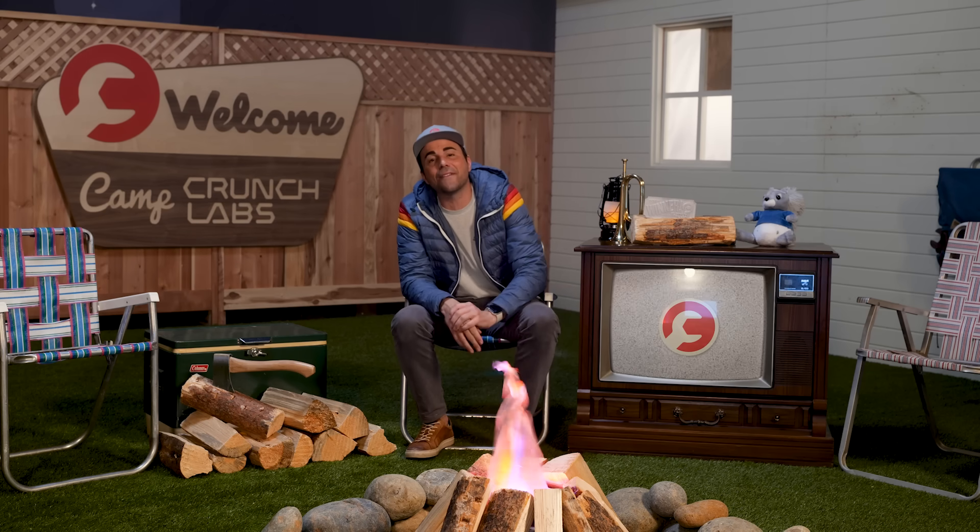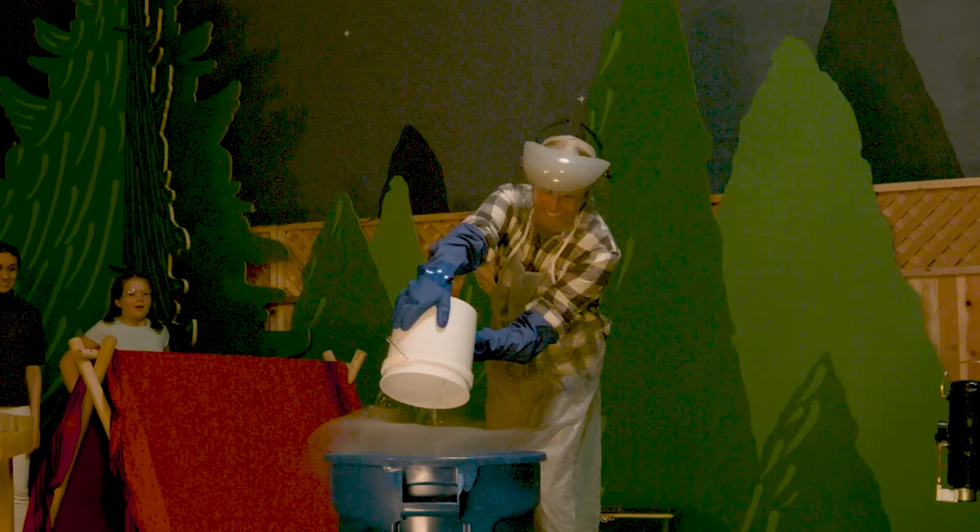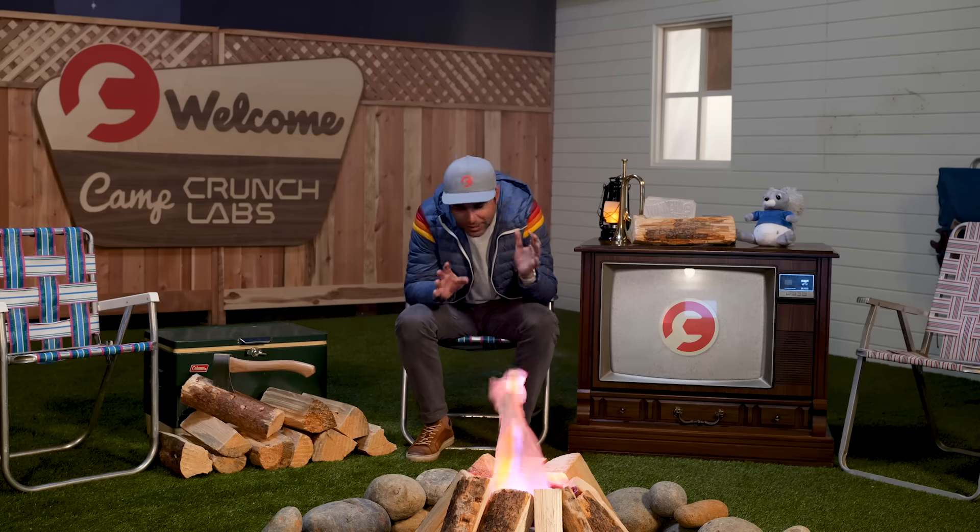Howdy campers, and welcome back to your least boring summer ever, right here at Camp Crunch Labs. I'm Mark Rober, and this is week four of our Supercharged Summer Camp Experience.